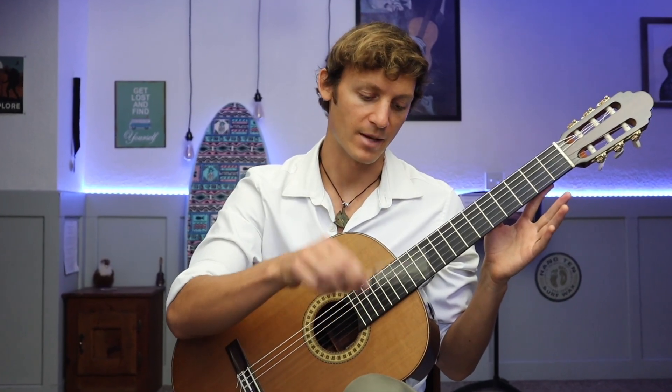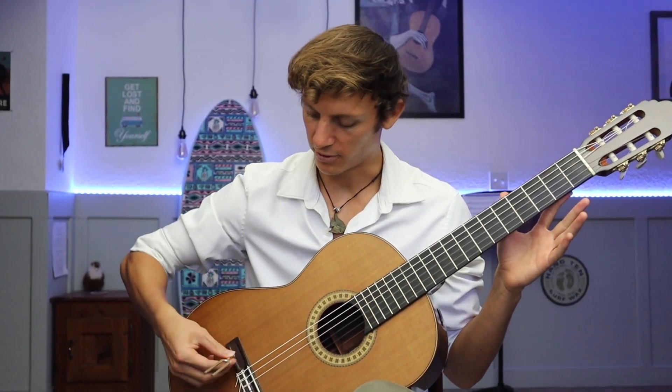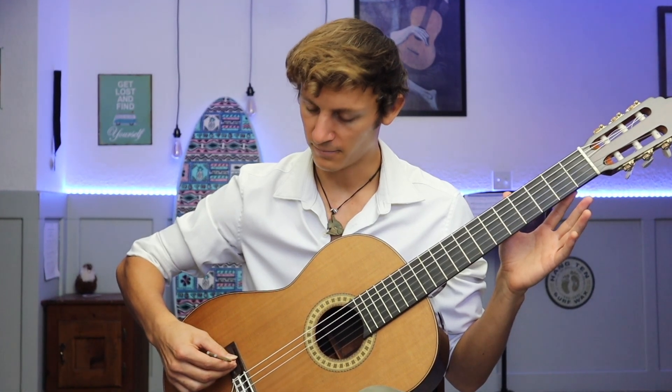Then you're simply going to tap it on your knee to set it vibrating and just place it on the bridge of your guitar. And there we have a very nice pure sounding A.